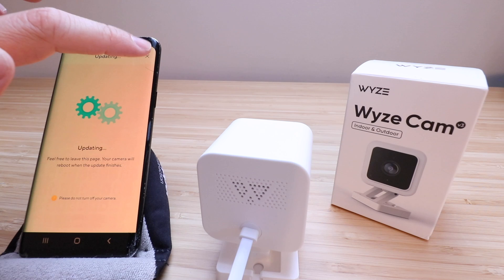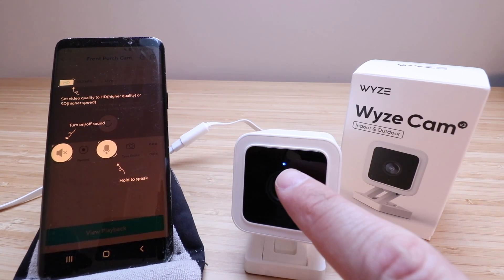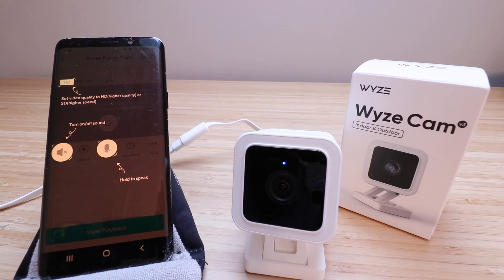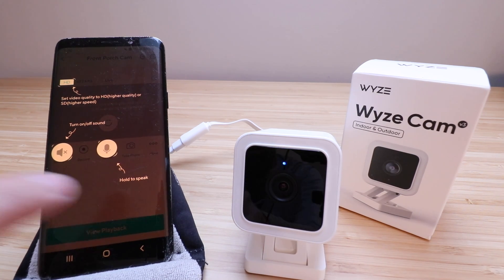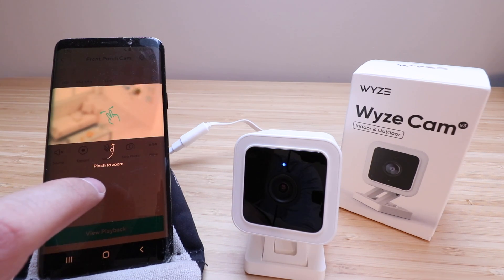It says new firmware available, so let's click Upgrade Now and then Update. It also asks what you're using your new Wyze Cam for — I'll select outdoor security and click Submit, then Close. The camera is now updating. Click the X to get out of that screen, as the camera will automatically reset when the update is complete. You'll know it's done when the light turns back to a solid blue. For me it took about two to three minutes — it could take longer for you.